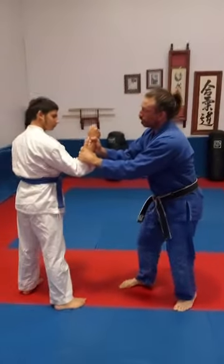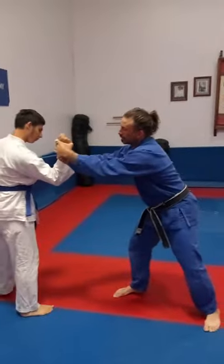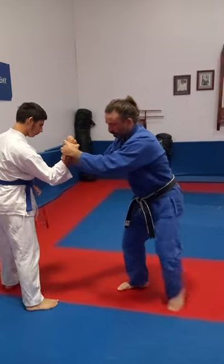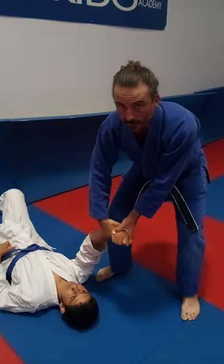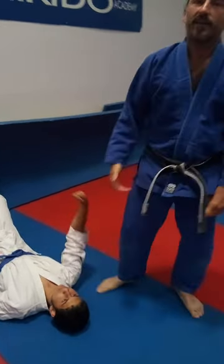Ready — burrito grip, off balance, catch, and I'm going to enter here. Turn his hand out like that. Here's how it goes.